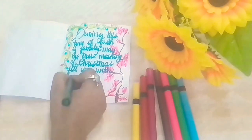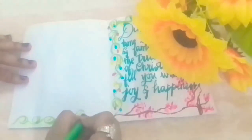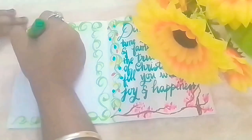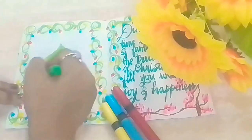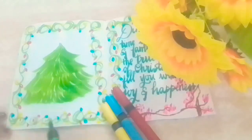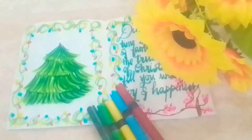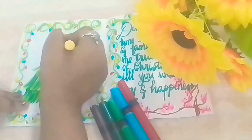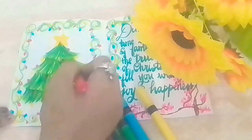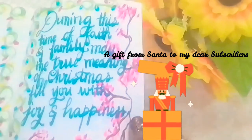If you enjoy watching my videos then don't forget to subscribe to my channel, it will help me out a lot. Now on the other page, take the light green color and draw the vines again. Then draw the Christmas tree with the help of a brush pen or paints — anything you have. For this tree I have used red, light blue, light green, dark green, yellow, and brown color. So with this your card is ready — you can gift it to your loved ones.